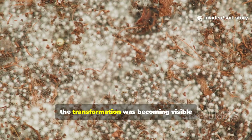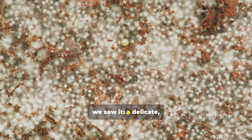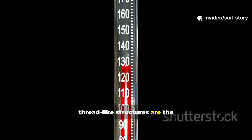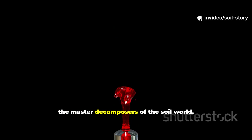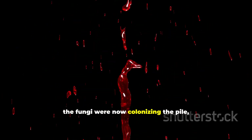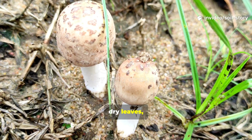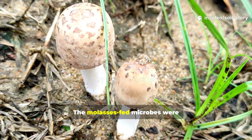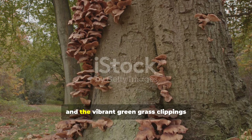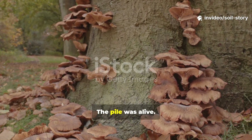By day 3, the transformation was becoming visible to the naked eye. As we carefully peeled back the top layer, we saw a delicate, intricate network of fungal mycelium. These white, thread-like structures are the vegetative body of fungi, the master decomposers of the soil world. Fueled by the initial bacterial bloom, the fungi were now colonizing the pile, beginning their work of breaking down the tougher carbon compounds in the dry leaves, like cellulose and lignin. The leaves, once brittle, had softened considerably, and the vibrant green grass clippings were already darkening, melting into a rich, homogenous blend.